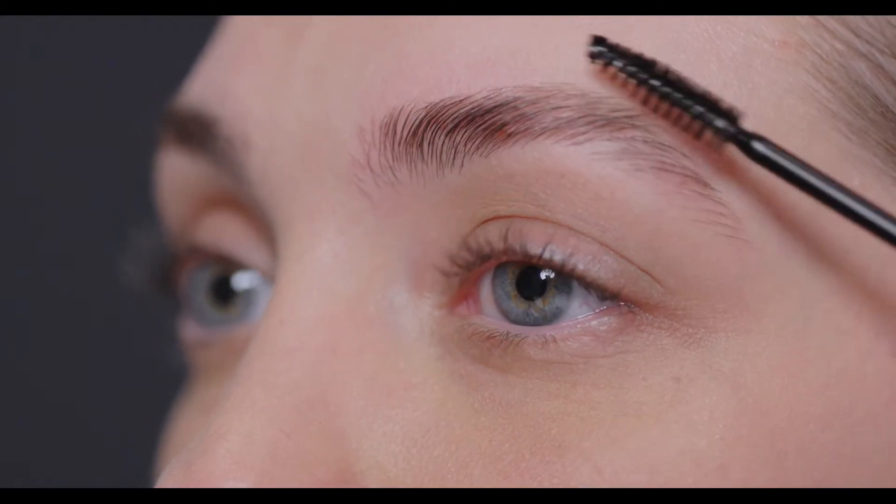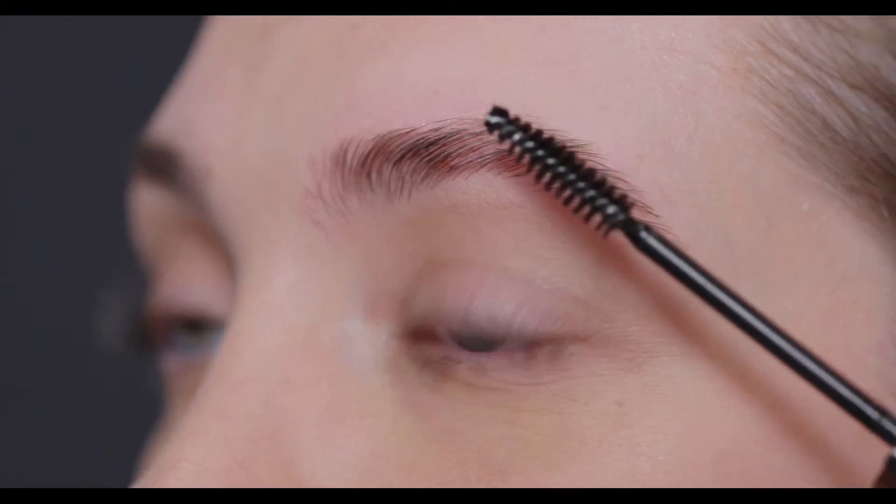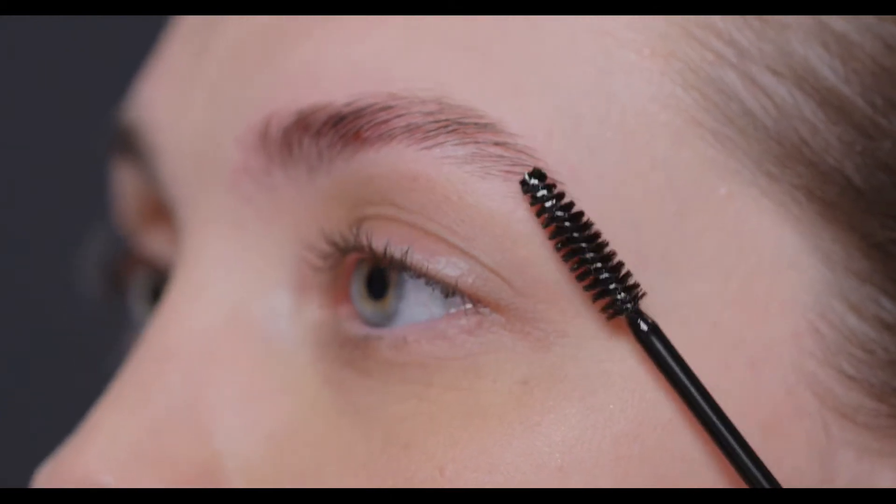Add a layer of the brow mousse to both of your eyebrows. Brush gel along your brow hairs in an upward gentle sweeping motion, starting with the inside and working outwards. Always brush in the direction of your natural hairline to keep stray hairs in place. The brow mousse dries quickly and lasts all day.